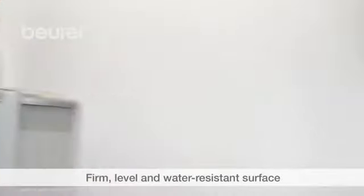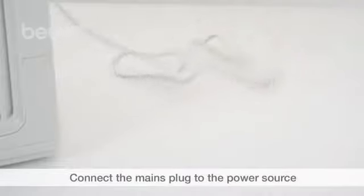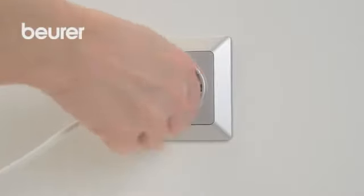Place the air humidifier on a firm, level and water resistant surface. Connect the mains plug to the power source. Switch on the device.